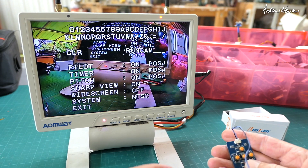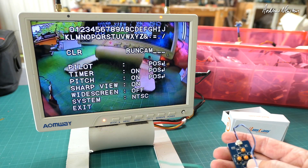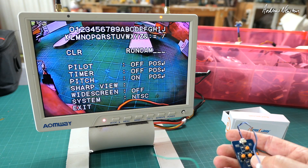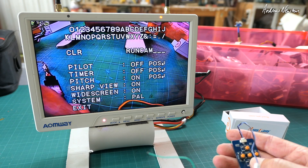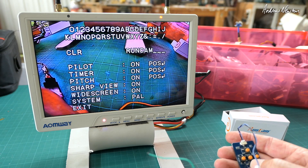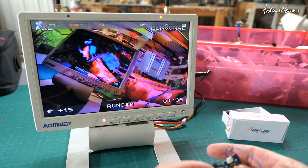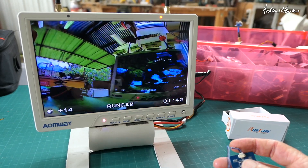Long press up and we can turn the pilot name on and off and change the position. Change the timer on and off. Pitch degrees on and off. Sharp view on and off. Widescreen — let's do widescreen and change it to PAL. Leave the pilot name on, timer on too. We won't get the flickering now because this is a 50 hertz power system and we're in a PAL environment.